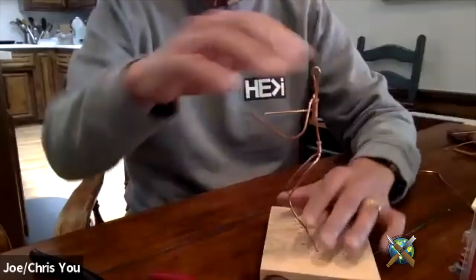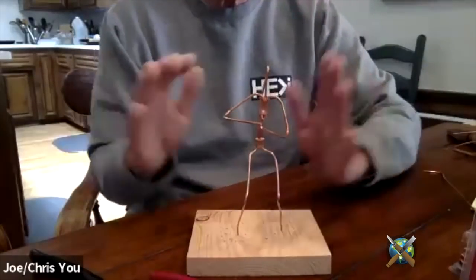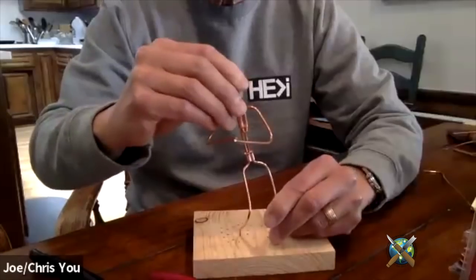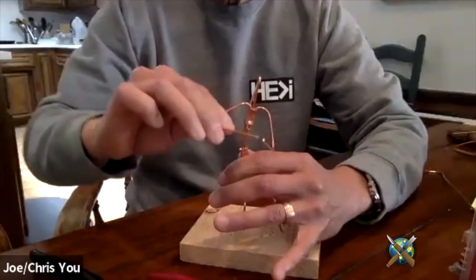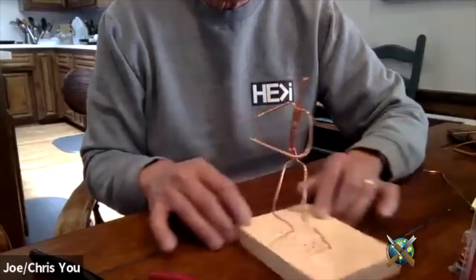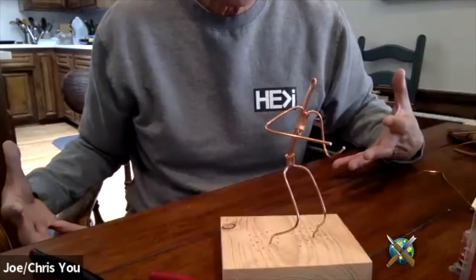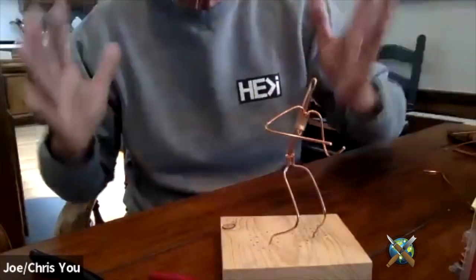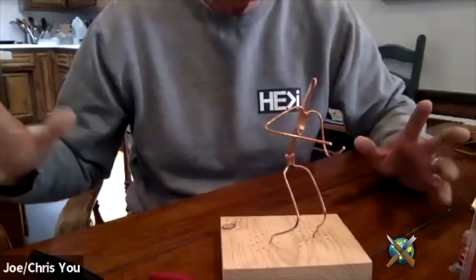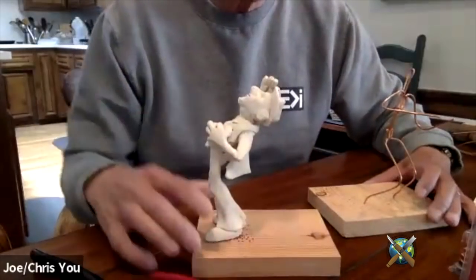If you have a go-by, that's the key for all of us as we carve. Once you finish this piece and put clay on him, he becomes your go-by for the finished carving. So don't rush — you can still move the wire position easily before adding clay. This was my go-by for my finished carving.